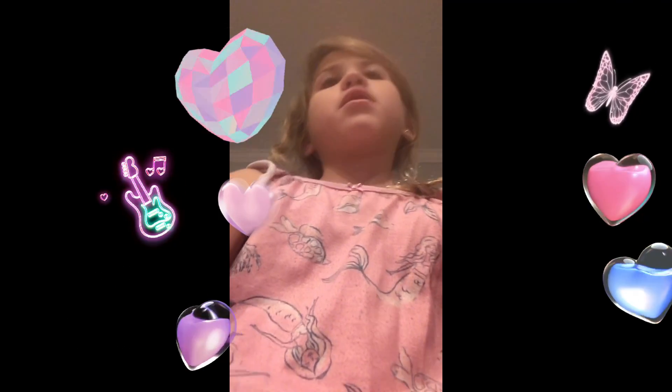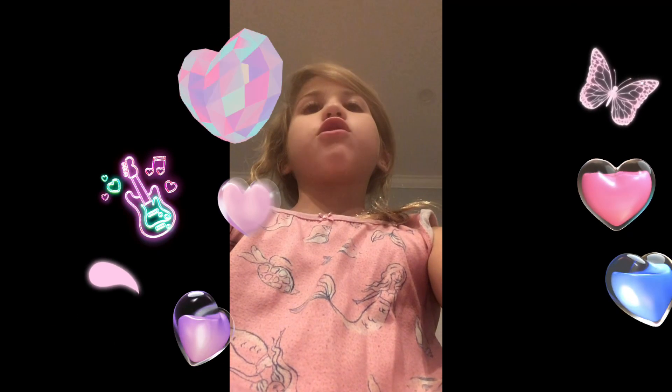Please subscribe to my channel and my brother's channel, which is VGOE.